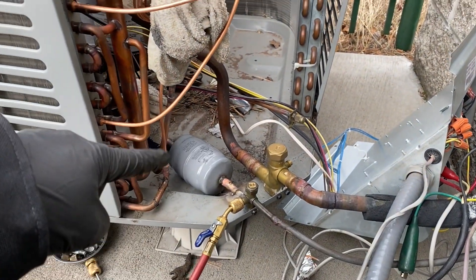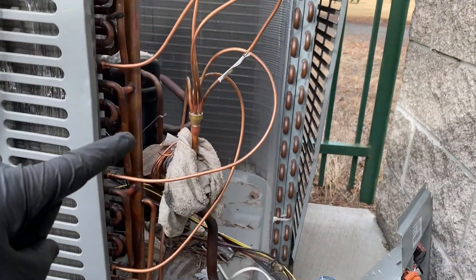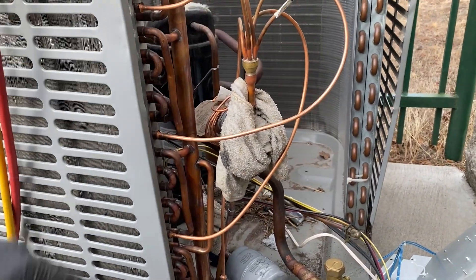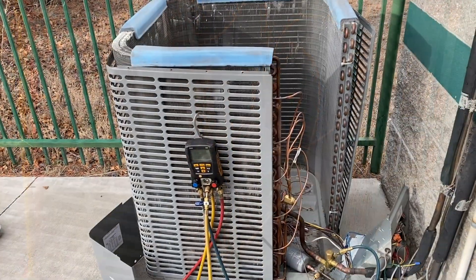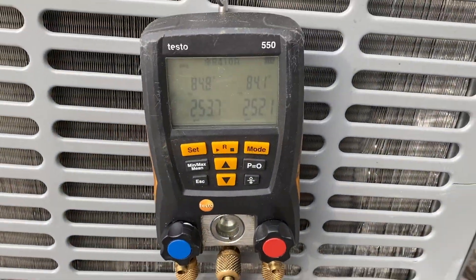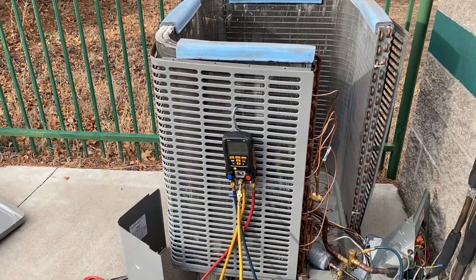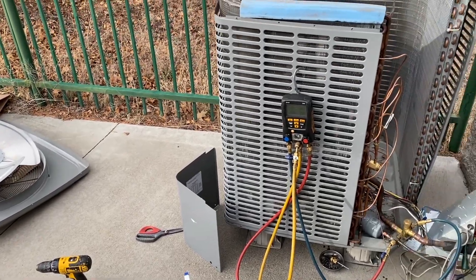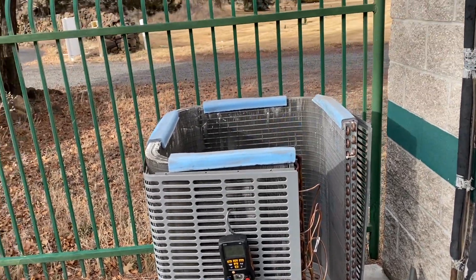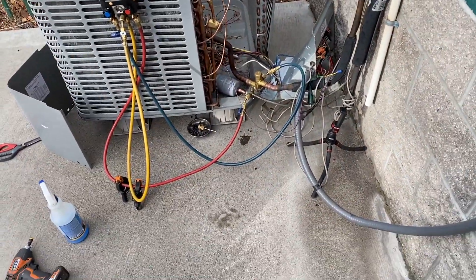We got that all brazed back together — the TXV is brazed on. I'm dry fitting everything; it doesn't look as pretty as the last one but hopefully I don't melt a coil. New compressor is in, everything's under pressure, and it's been holding for about 15 minutes. I'll clean up and take a lunch break, then start the vacuum so it can pull while I'm at lunch. It's about 40 degrees so that's going to take forever.